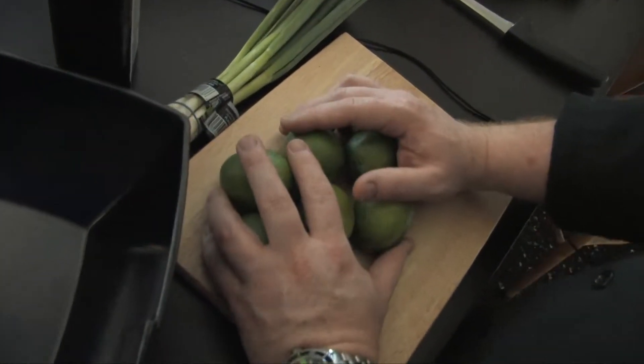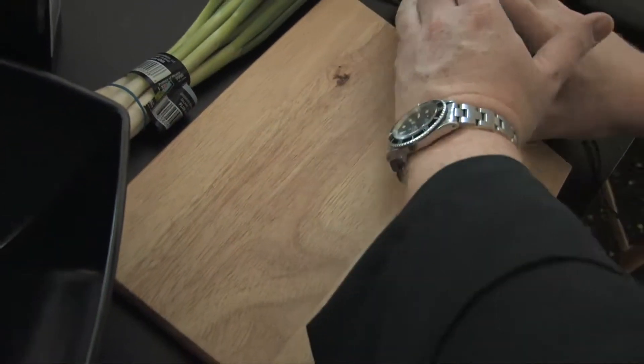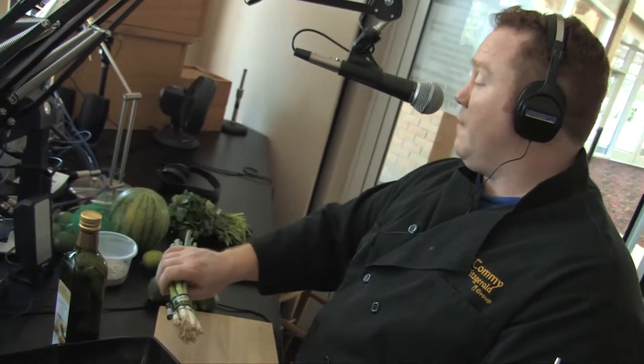I'm really concentrating on six limes — these are like baby limes, nice Persian limes, they're good. I've got a physical bunch of cilantro and a bunch of spring onion, salt and pepper, and olive oil. Seriously, two bucks, five fifty — I've got about eight bucks here total.